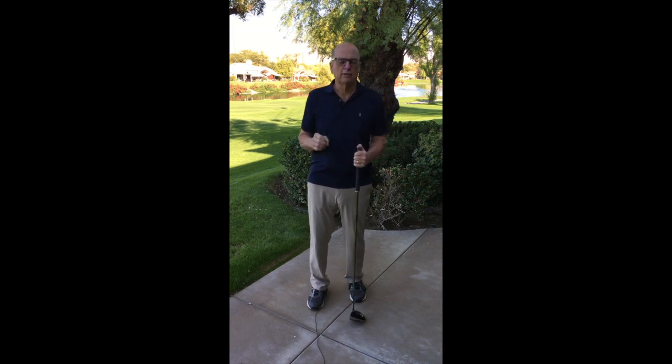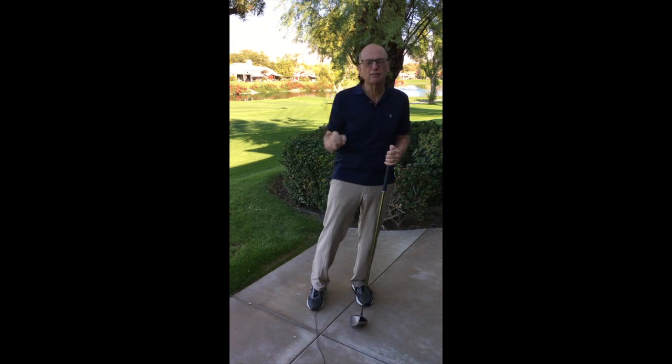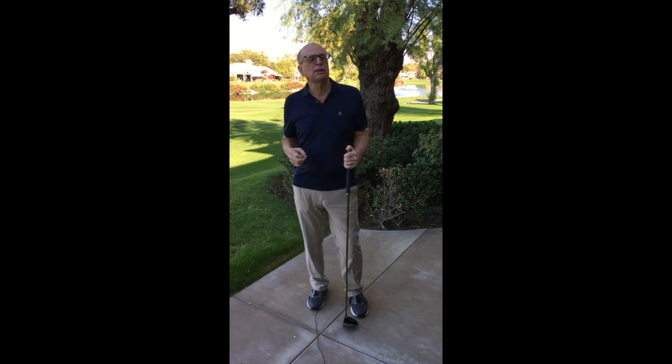Hello, I'm Scott, the Breathing Guy. I will train you to locate, generate, and activate core key energy and physical activity. This is driver swing mechanics with key power.